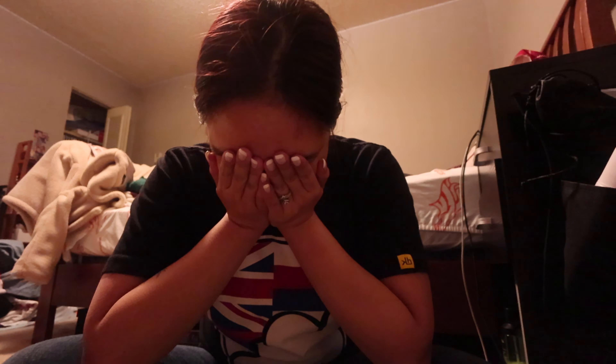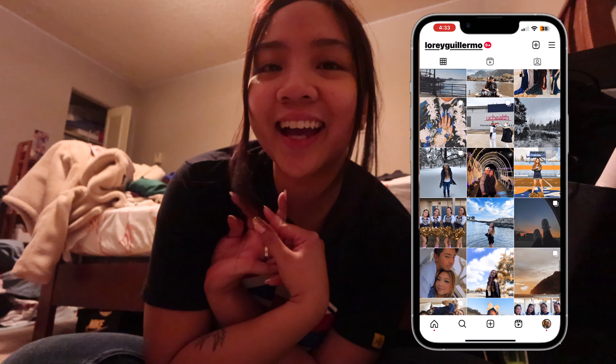Hey guys, welcome back to my channel. If you're new here, hi, hello, welcome — my name is Lauren and you should definitely subscribe. Today is a very much needed night because I officially ended finals week. I'm super excited, I do not have any exams, papers, none of that. I'm done — just waiting for my grades at this point.